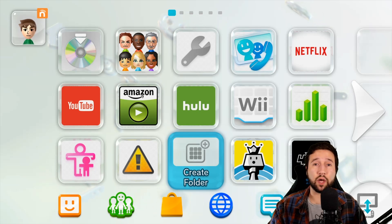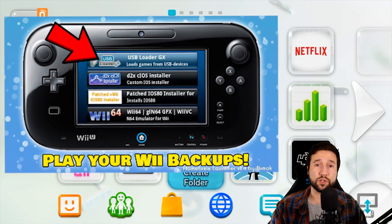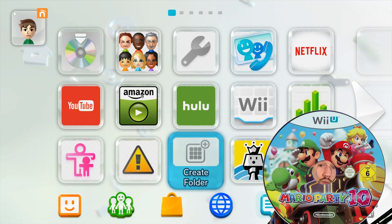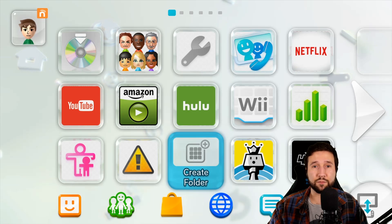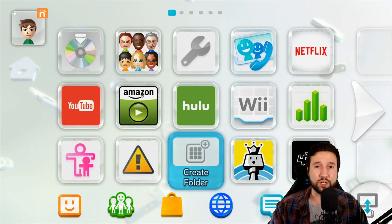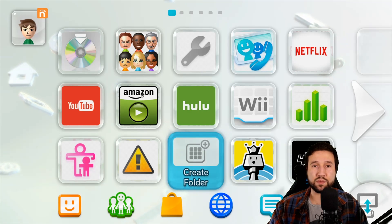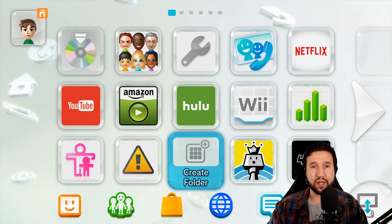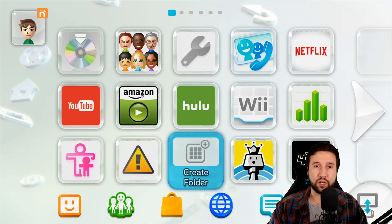Hey everyone. In the last video I showed you all how to play your Wii backups on the Wii U, so I figured in today's video I'd show you how to play your Wii U backups on the Wii U. This is going to be a little different because you won't be able to use the same thumb drive or USB drive for the Wii U games and the Wii games. There is another way to do that out there by injection, but I think that's something I should cover in a completely different video.